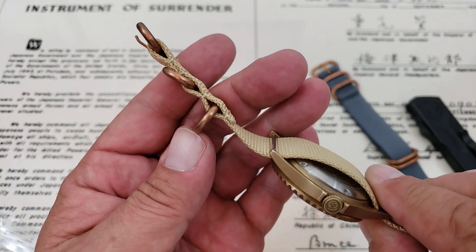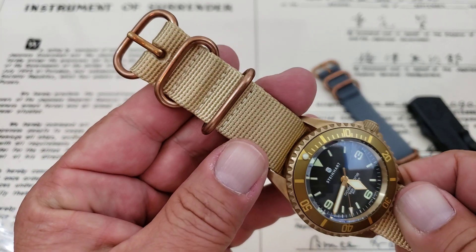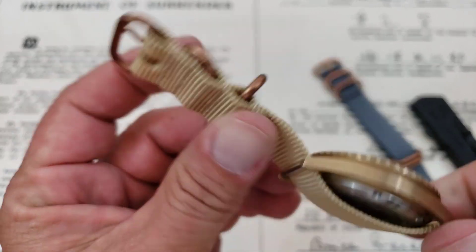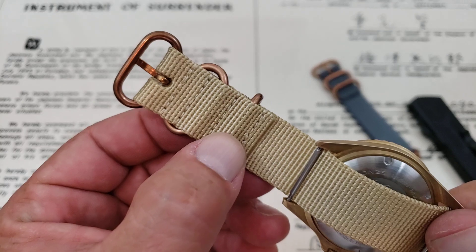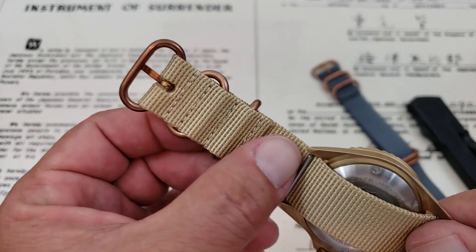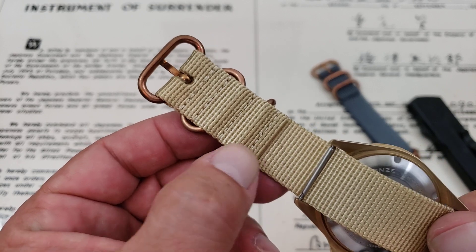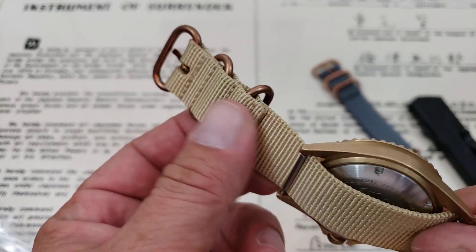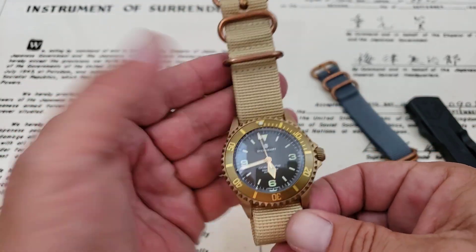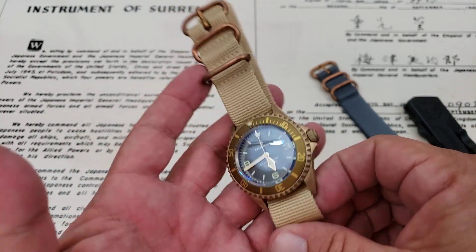The keepers and everything seem to be sewn in very nicely — almost look like they're double-stitched, possibly, but if not they're single-stitched very well. Nice edges here, nothing sharp or pokey on the edge. Sometimes when they cut this other layer off they'll leave some pokey stuff there, but this is really nice. This is a really, really nice strap.